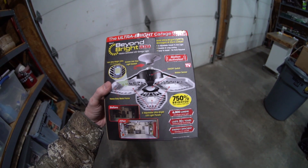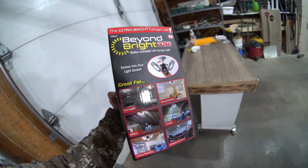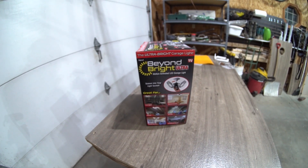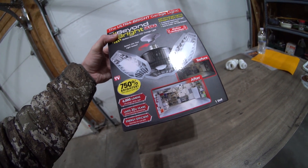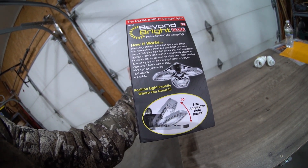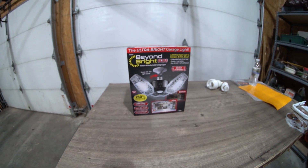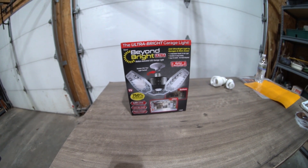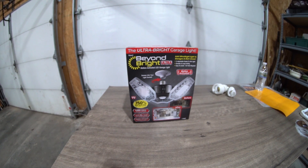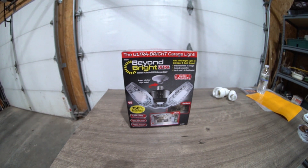I was a little skeptical at the beginning because you can see it's got the 'As Seen on TV' logo, and when I saw that in the store I wasn't so sure. But so far I'm super impressed and honestly blown away by them. I think it's a great way to light your garage — maybe put these on a porch too. They're not visually attractive, not something you'll look at and think 'that's a good looking light,' and they do kind of stick out like a sore thumb when turned off. But when they're on, they're so bright you can't even look at them.